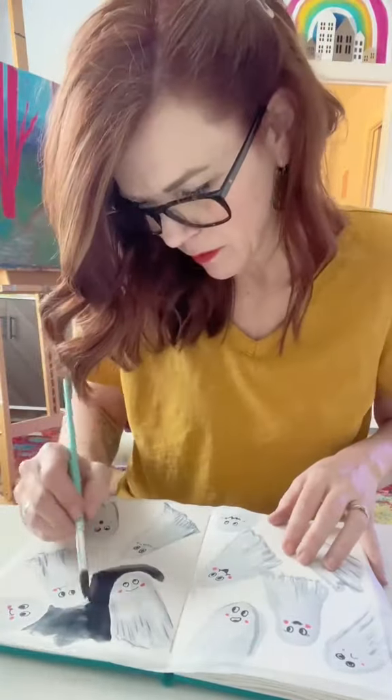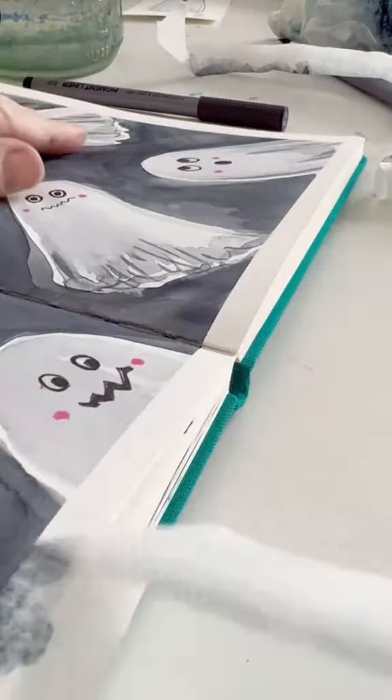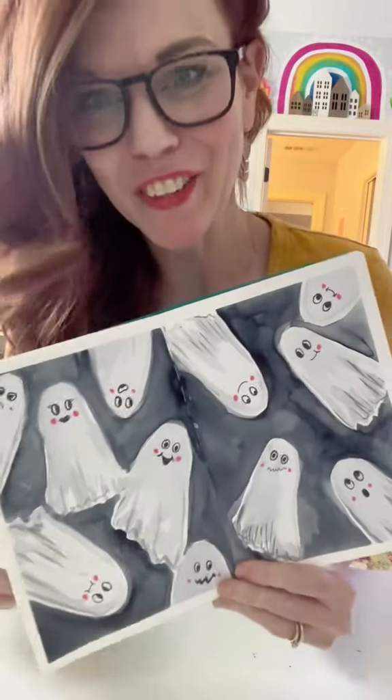Then I gave it a background, just because I wanted him to stand out more. And backgrounds are hard — it's good to practice. Then you get to pull the tape, and it's very satisfying. Totally worth it. Very friendly ghosts.